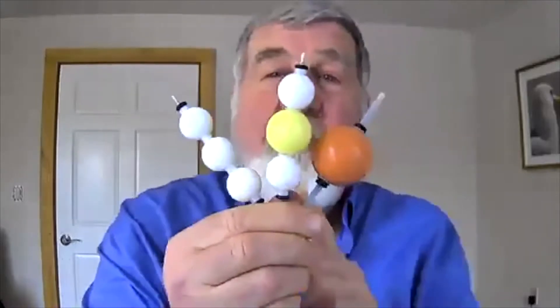Hi. Today we're going to talk about the Firm Series again. Specifically, I want to talk about the Orange Ball.